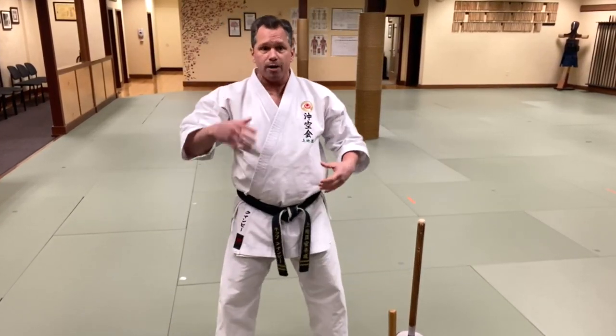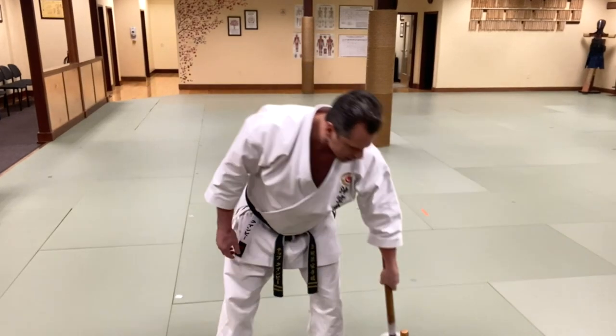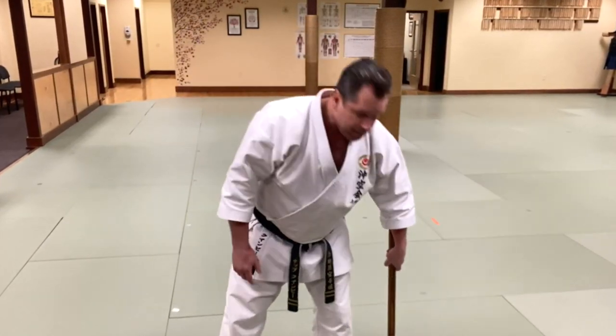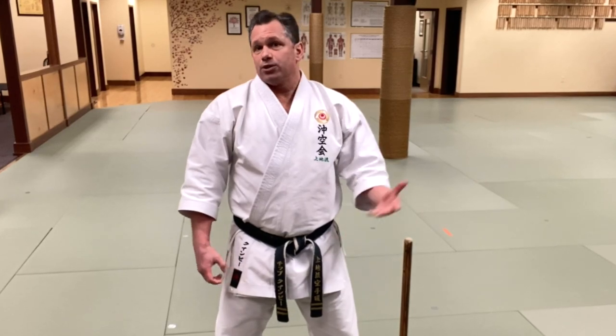These are some of the routines I do for my arms, center, and legs, and I can do this all in probably 90 seconds. I highly encourage you guys to make your own chishi or some sort of training tool and keep it handy where you spend a lot of your time, whether it's near your desk, at the dojo, or in your living room.